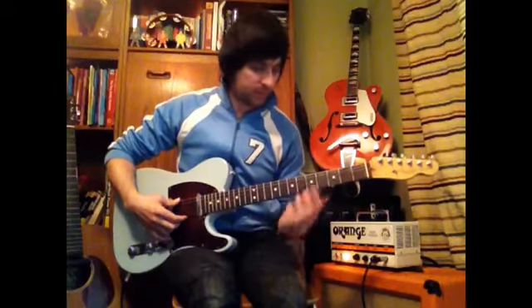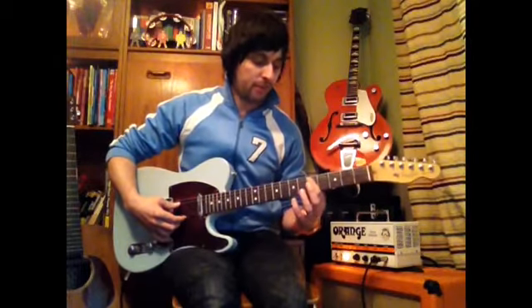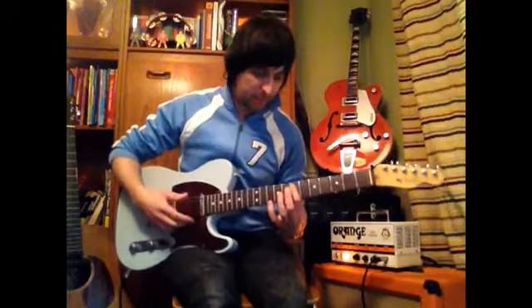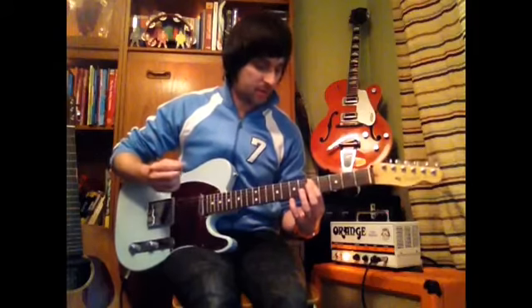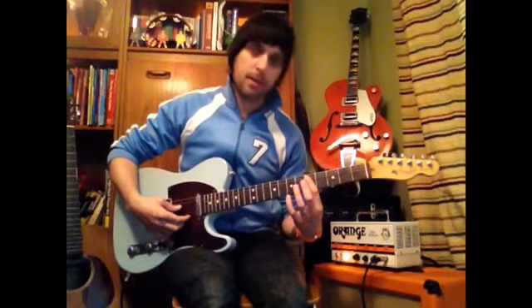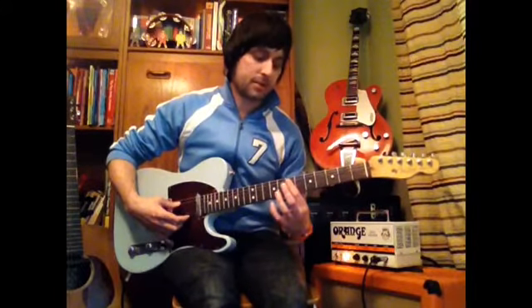After you've done that, move down a string — same thing: five, five on that one. Then, same string but moving up to the seventh fret: seven, seven. Then move back on the same string to five, five. So the full riff is: bottom string five five, down a string five five, same string seven seven, back to five five.